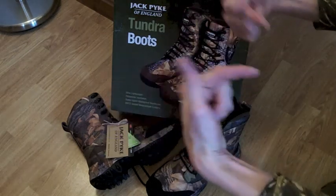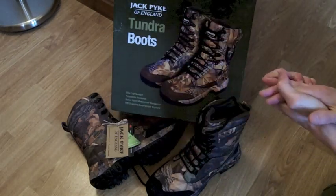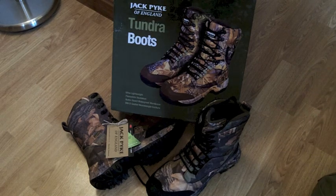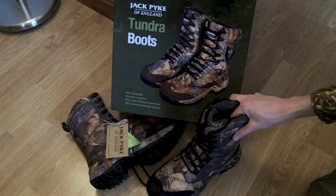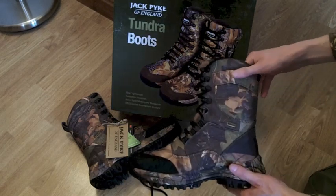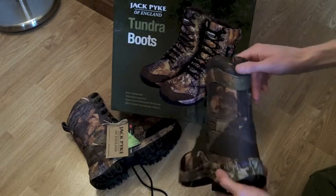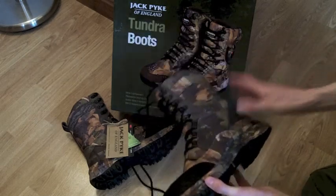Hello there folks. These are the hands of me, Dan Brown from sortofinteresting.com, so make sure to check out that amazing website. Today we're going to have a quick look at the Jack Pike Tundra boots. These are fairly new to the market and I thought I'd just do a quick look at them as I couldn't see any other videos online when I was looking into purchasing these.